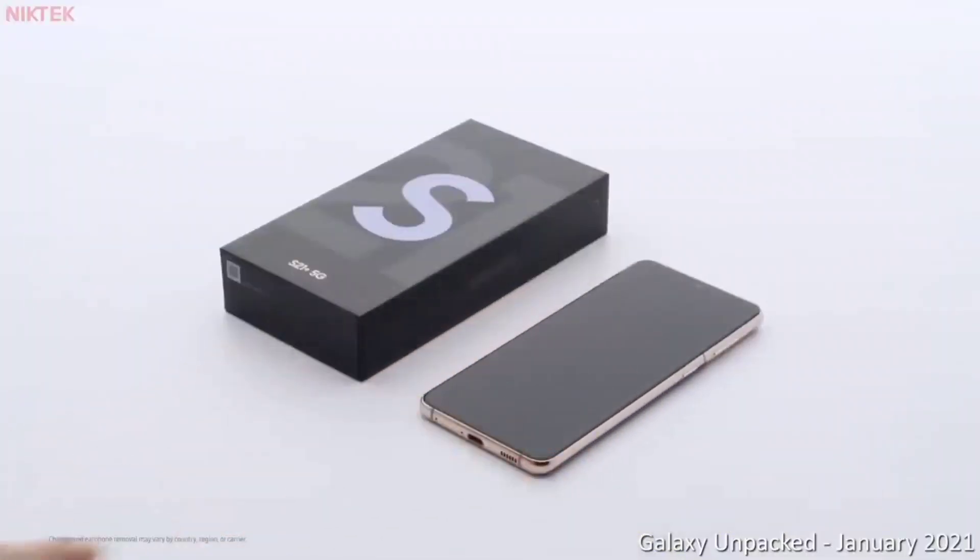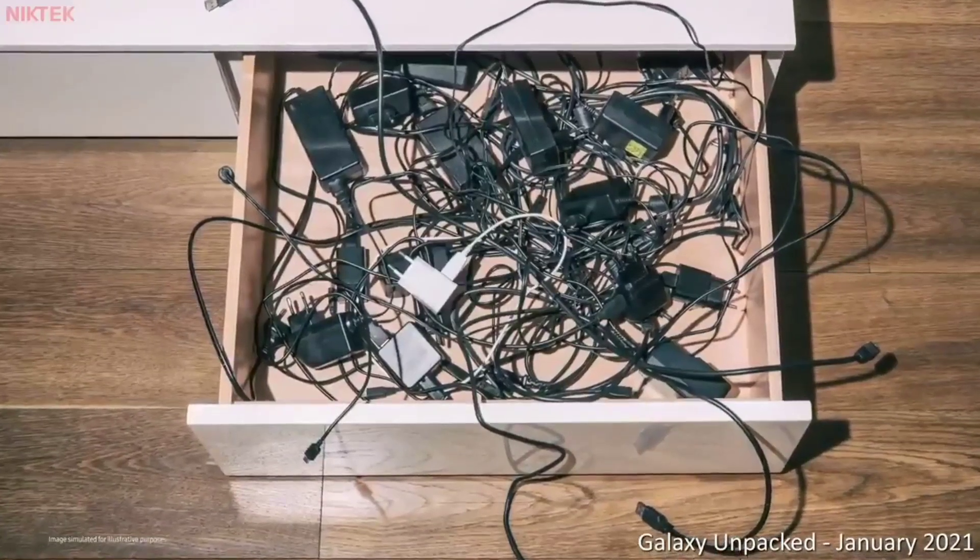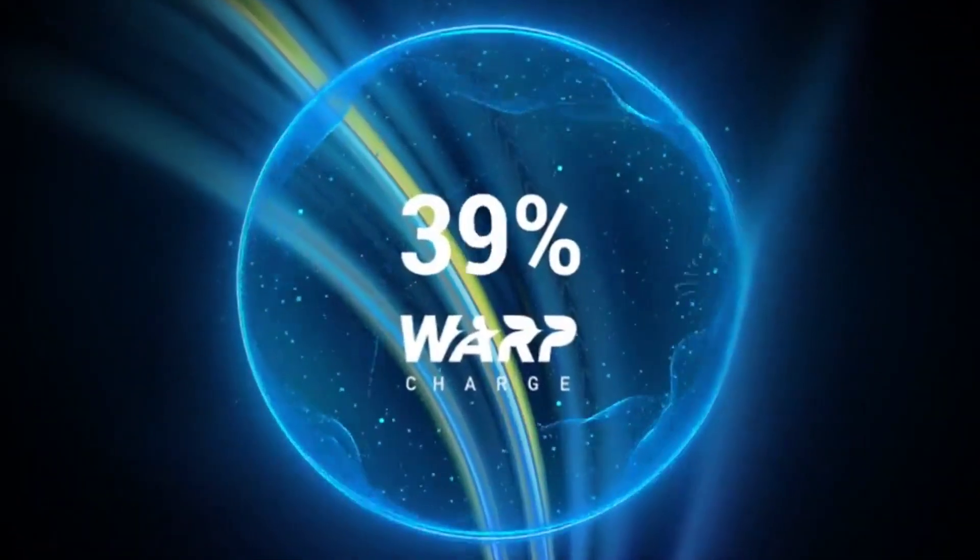At a time when shipping chargers in the box of a brand new phone is considered harmful to the environment, it's good to see that not all companies give in to that idea.